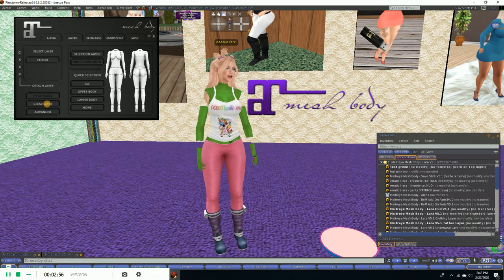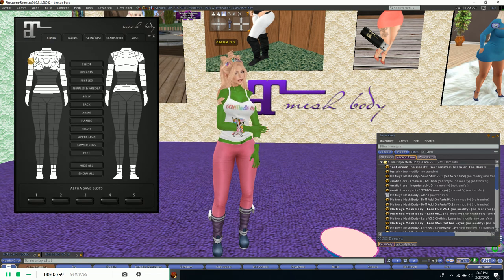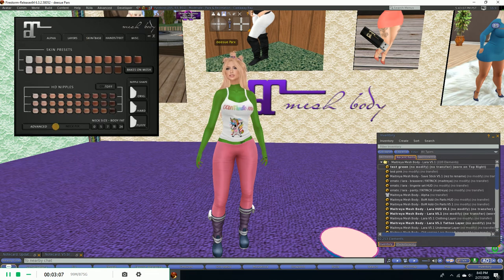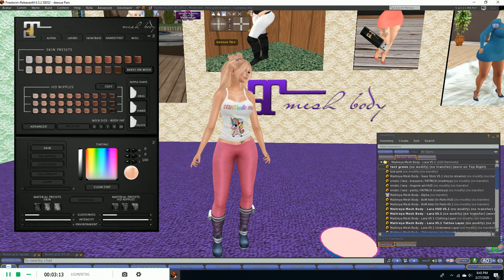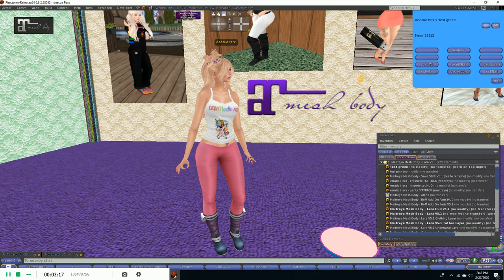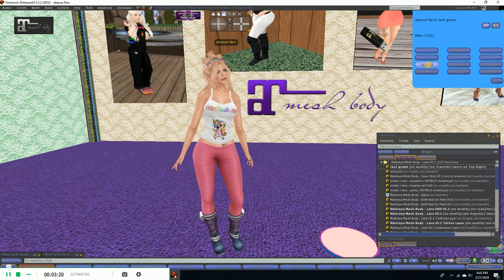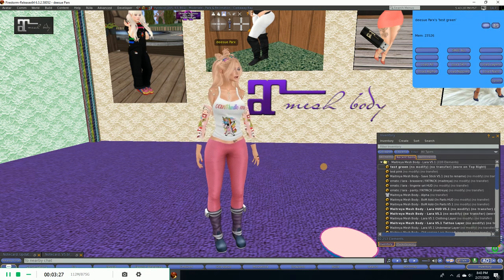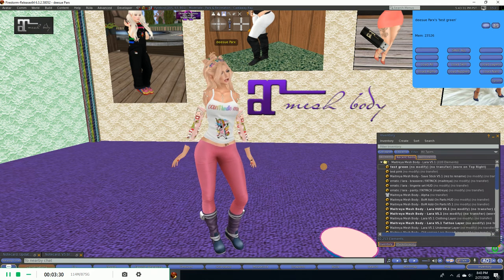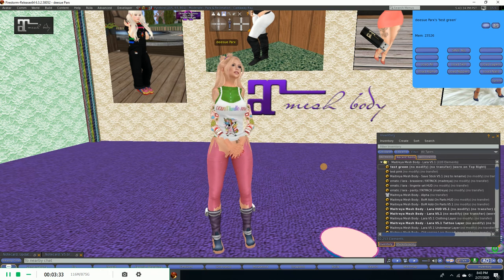We're going to go over here and clear the layer of my tattoo, put the alphas back on the arms, and in skin base advanced let's clear that tint. Okay, that's how I looked before. Now we're going to click on our save stick and click 'load all.' There are our alphas coming back on, tattoos, more alphas, and the lovely green.